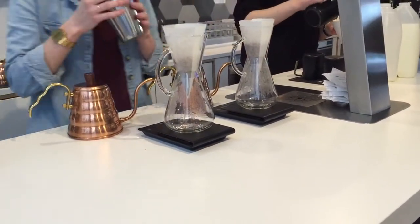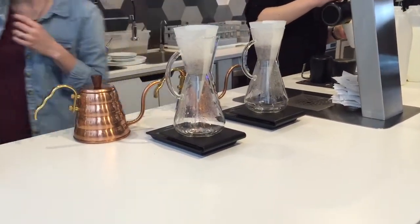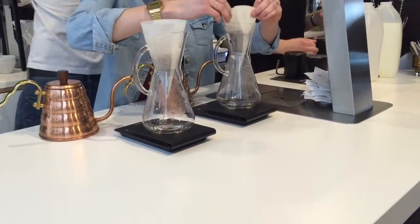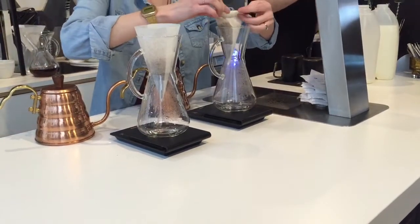Can you just weigh me out if you're free? 17 grams of the filter. So it's not right.